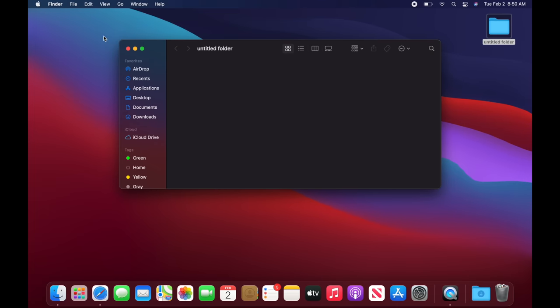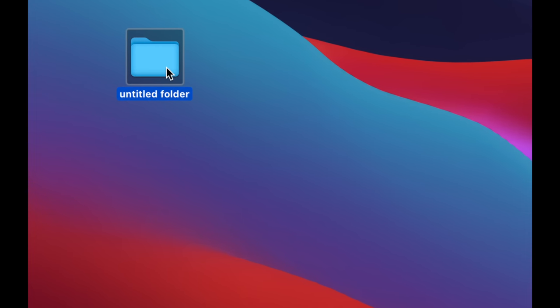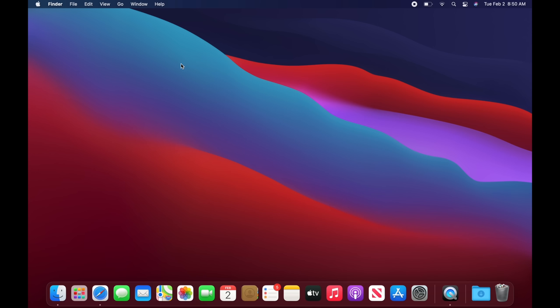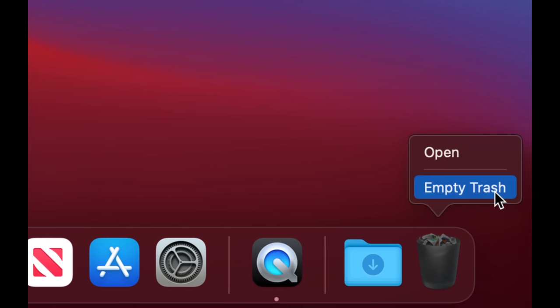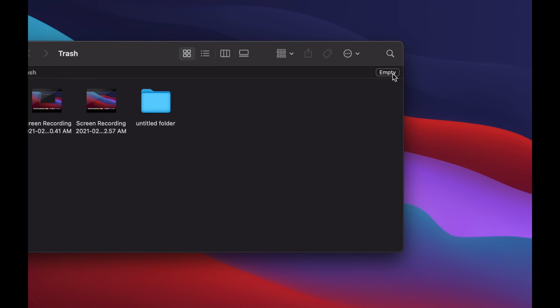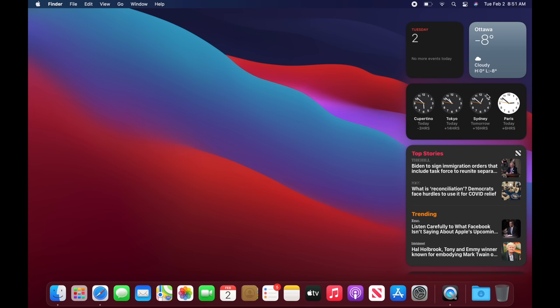You can open that folder and drag files into it. To delete anything — pictures, documents, folders — right-click on it and select 'Move to Trash.' Another way is to select it and press Command + Delete on your keyboard. Once you've deleted something, go to your Trash bin on the bottom right, right-click on it and select 'Empty,' or open it and press the 'Empty' button in the top right corner.